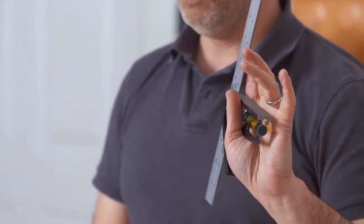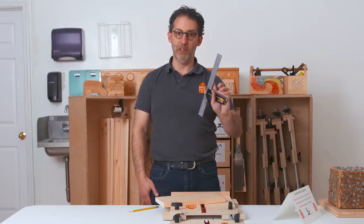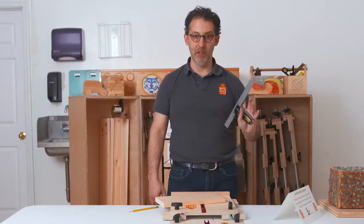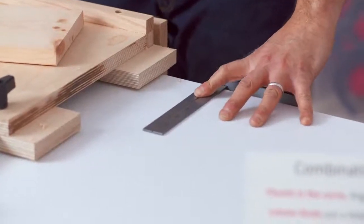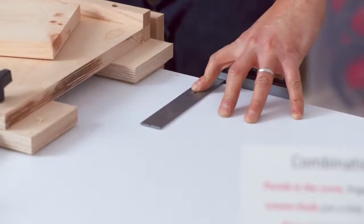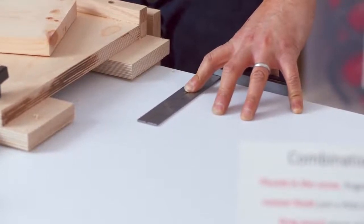If you can do this, when you set it down on the wood, you'll be able to take your fingers and pull the combination square against the wood. One way to practice is on the edge of the table. Slide it up against the table — you can see my three fingers are on the table, my thumb is pulling it against the table, and my forefinger is holding it flat against the table.